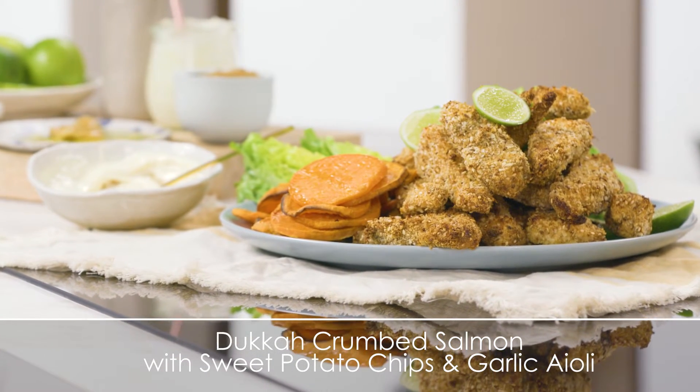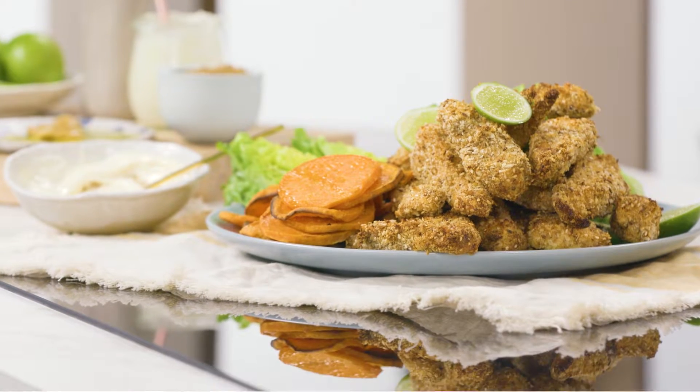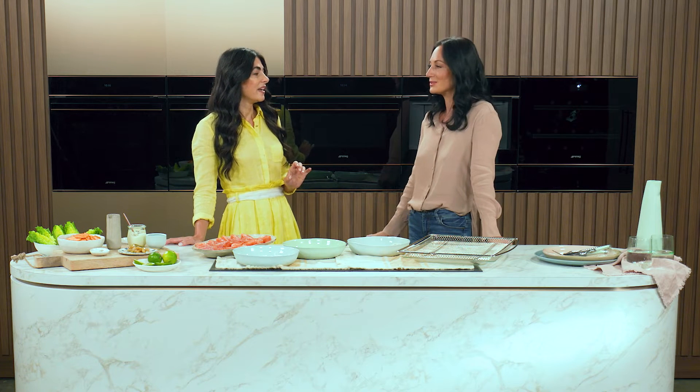And get this — it bakes in 14 minutes. Incredible. It is, and it's quite healthy as well because it's like a crumb fish, but it's baked in the oven.